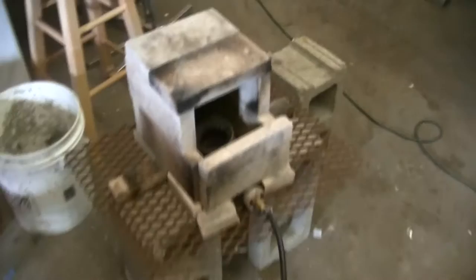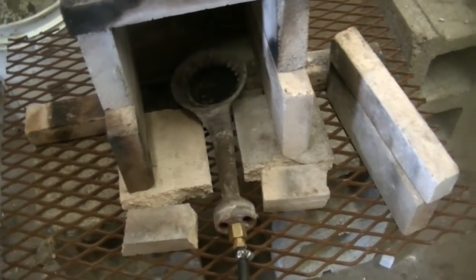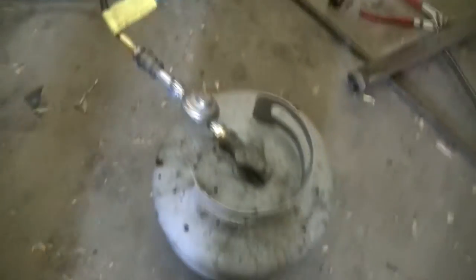I used some bricks I had left over from a fireplace, and inside I have what I call the jet engine. It's off of a turkey fryer and plumbed out to a propane tank.